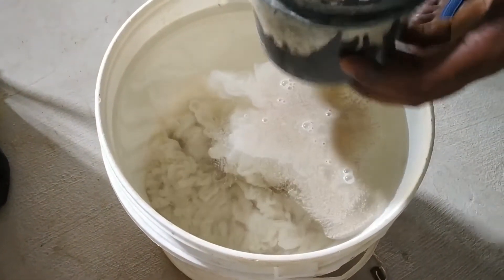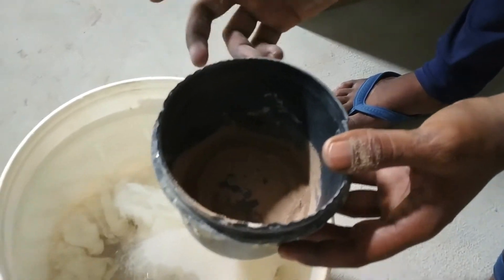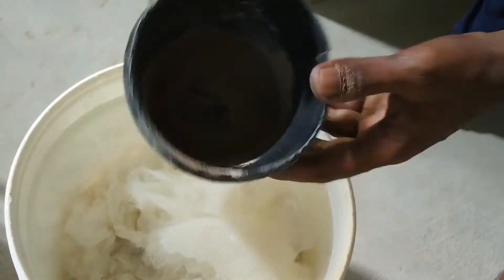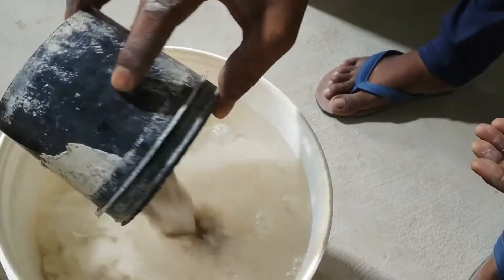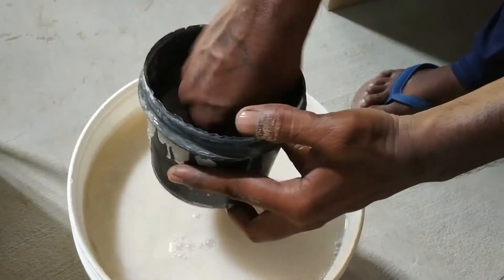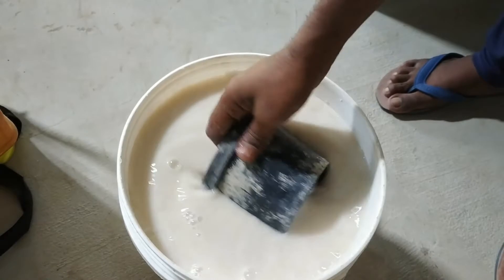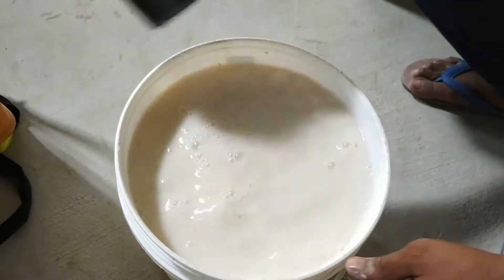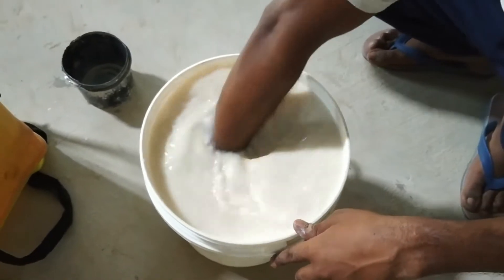If you are pouring it from a container or mug, some product can be left behind. You can then add more water to the mug and stir this mixture with your hands. You can see how easily the product mixes with water.